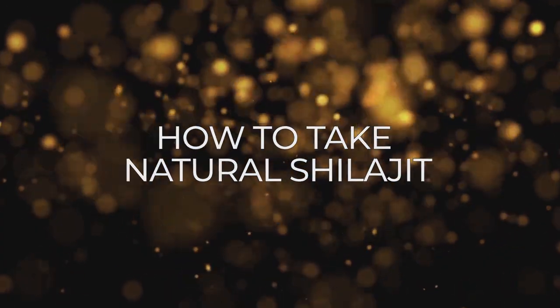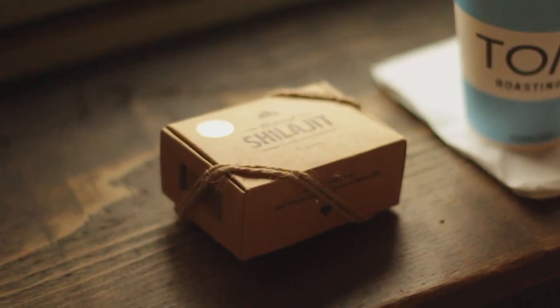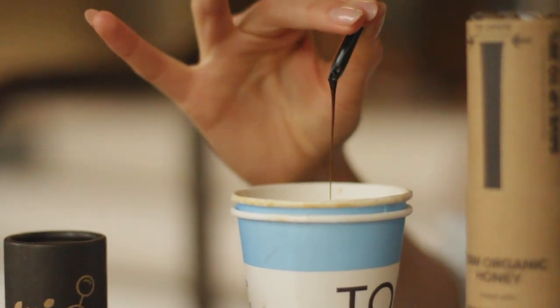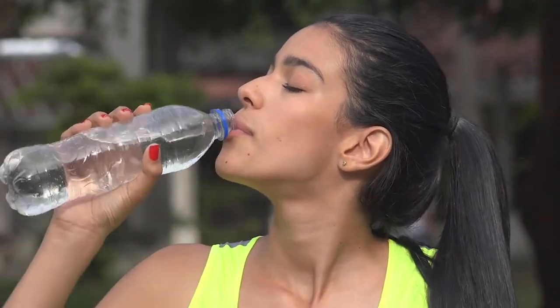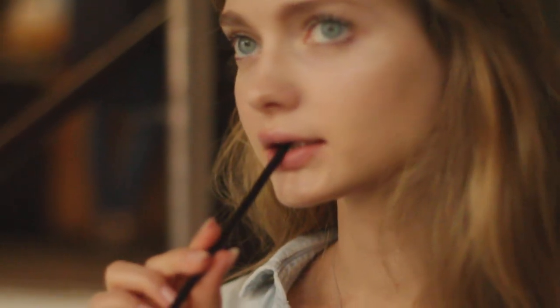How to take natural shilajit: benefits, side effects, and more. It is said that the traditional way to take natural shilajit is to dissolve the resin in the drink of your choice. This is true — you never lose if you mix natural shilajit with water, milk, tea, or coffee. However, there are a few tips to know in advance.